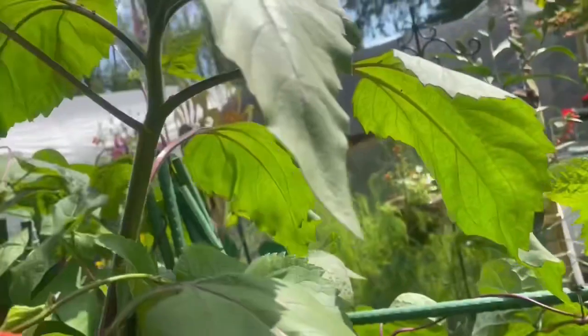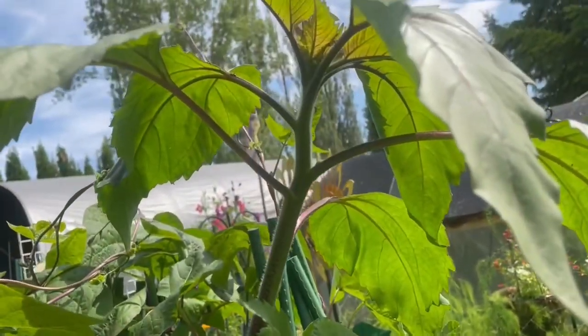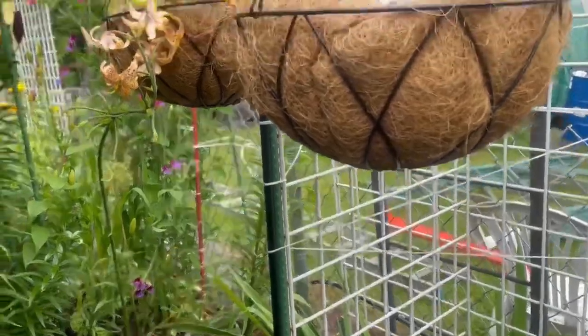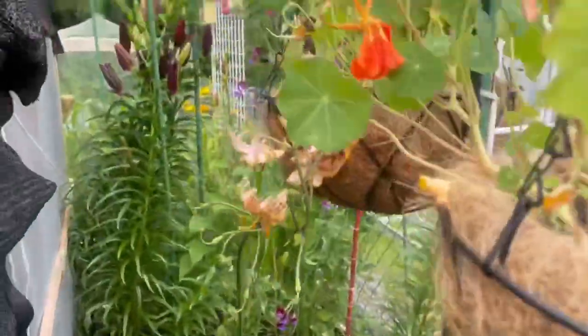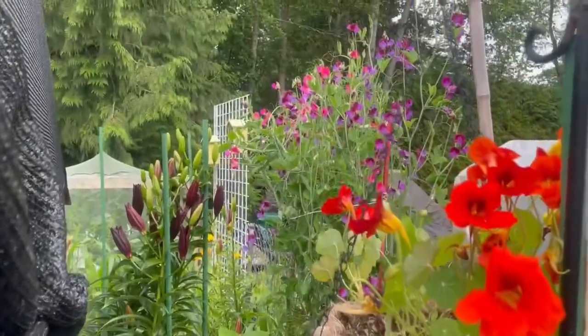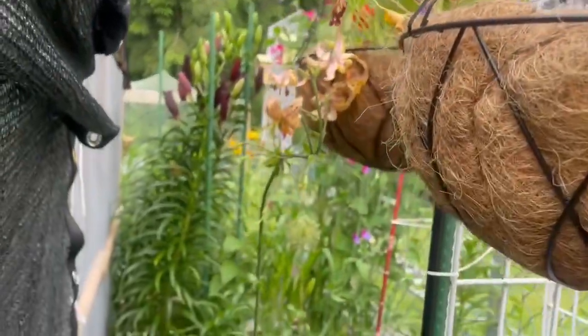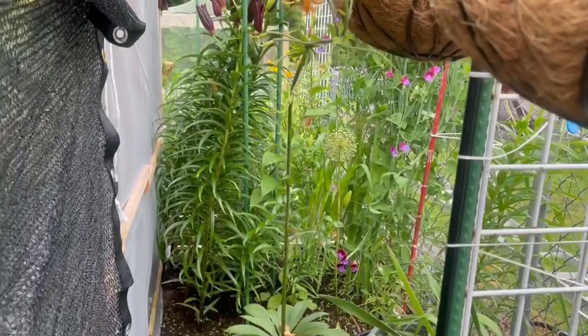There are ants all over the sunflowers - you probably can't see that. And the peas are all done except for the sweet peas, which are still there. That's fantastic - they smell absolutely beautiful.